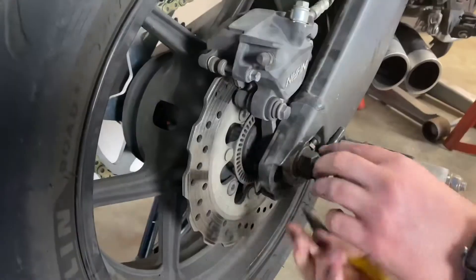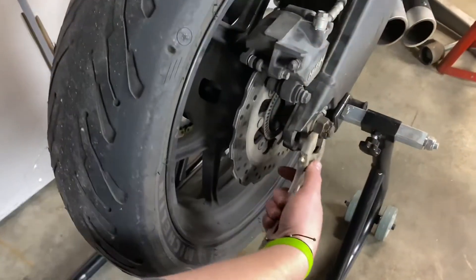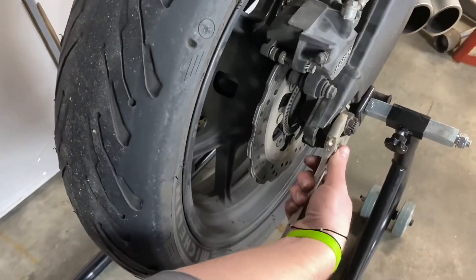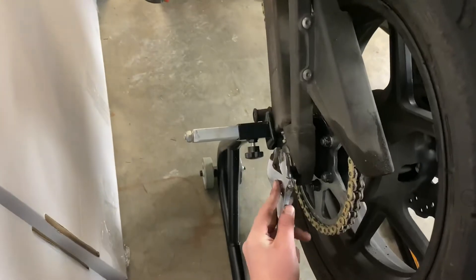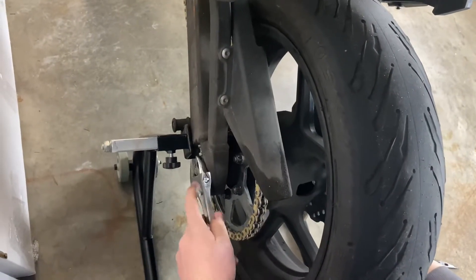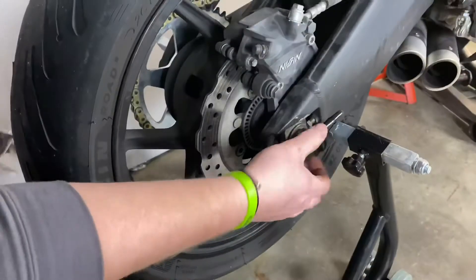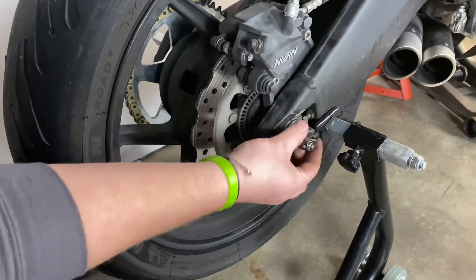My first step is to remove the cotter pin that's holding the axle — you can see it's kind of bent up. Next I've got two adjustable wrenches; I put one on each side of the axle and loosen up the bolt and nut. Once I get that loosened up, I can take it off.